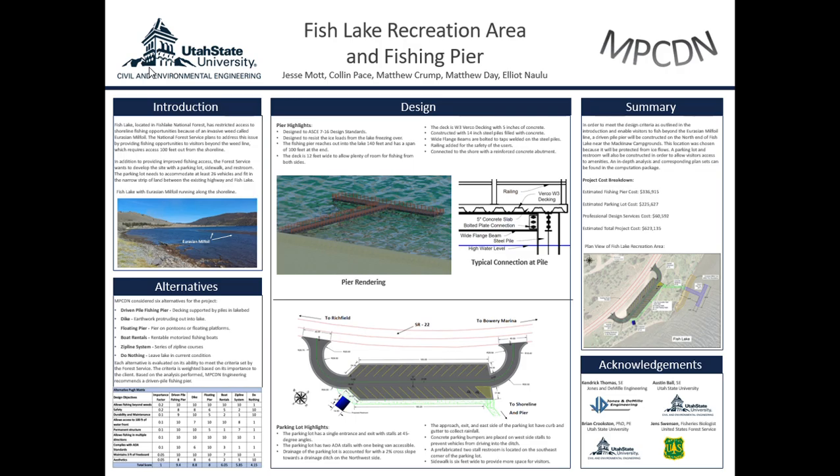The pier is constructed of 14 inch steel hollow piles which are driven 20 feet into the lake bed. After the piles are driven, they are filled with concrete to help increase their strength. In the typical connection drawing shown, it illustrates how the pier is constructed.